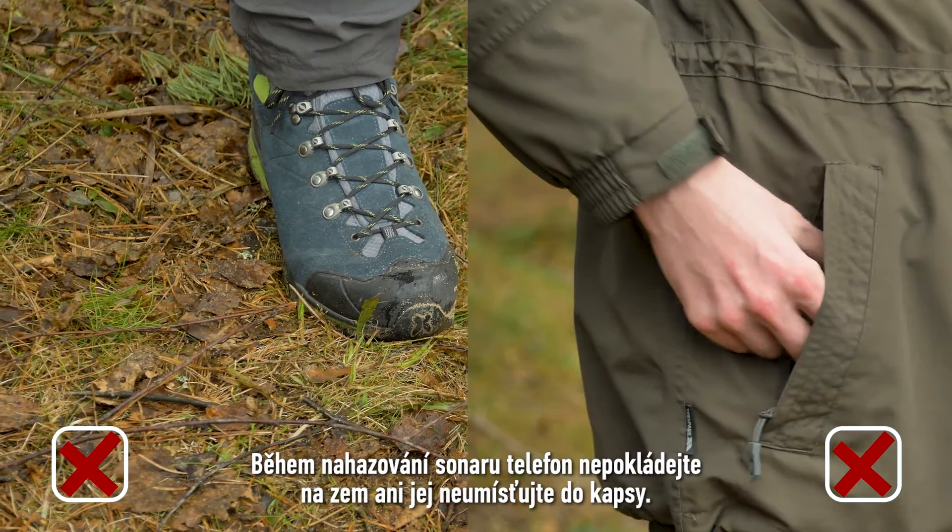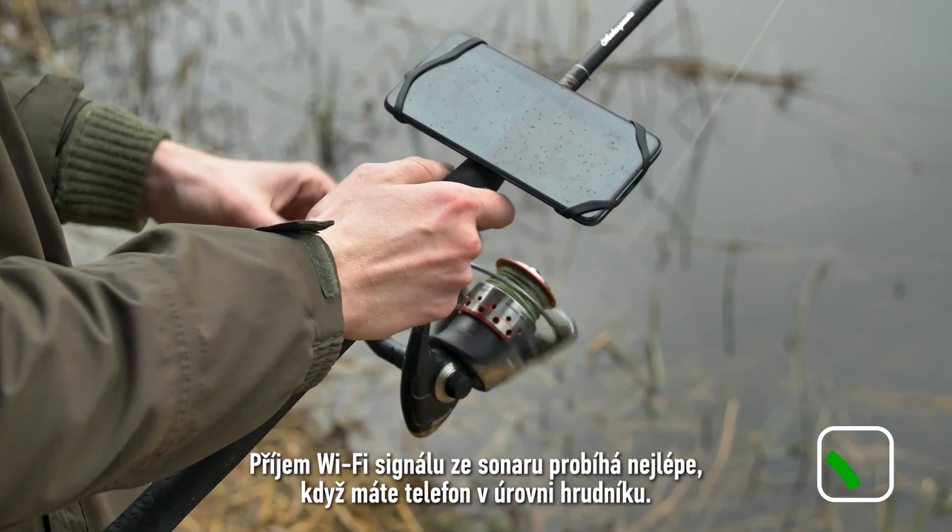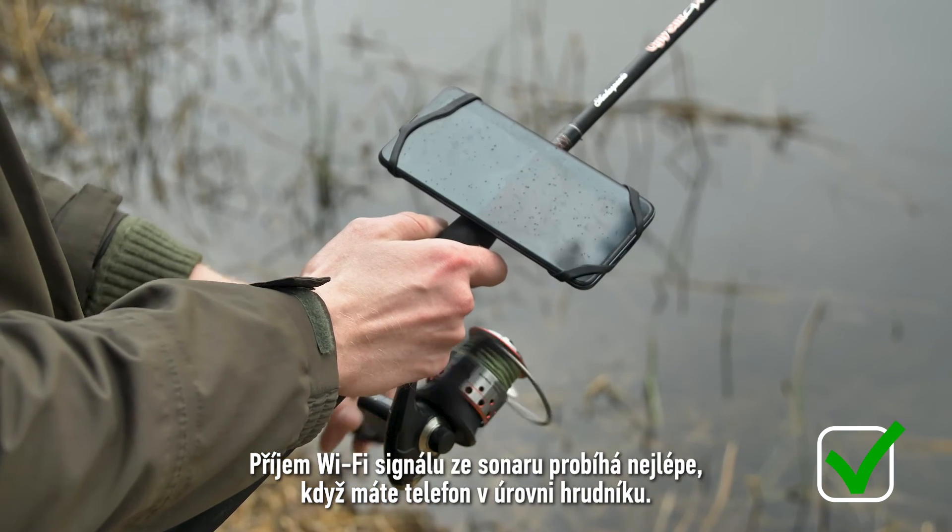When casting your sonar, do not place your phone on the ground or in your pocket. The Wi-Fi signal from the sonar is received best when the phone is at chest level.